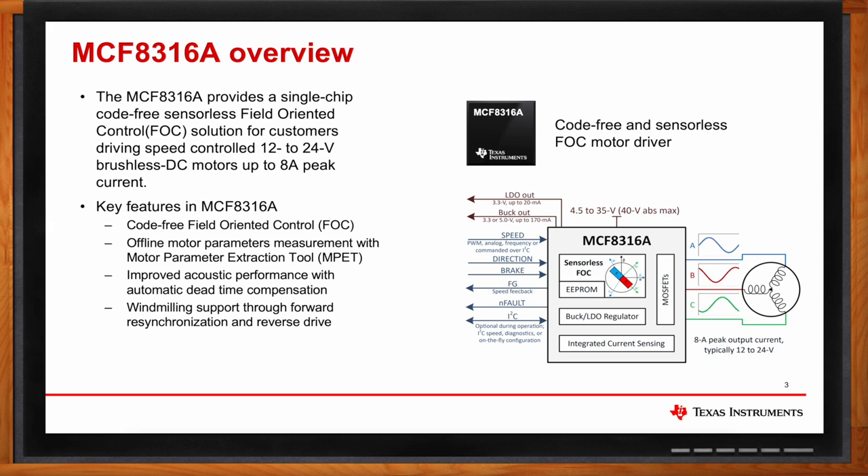MPET also measures motor mechanical parameters such as moment of inertia, friction, and damping coefficient. MCF-8316A calculates the speed and torque proportional and integral controller gains based on these calculated motor parameters. MCF-8316A also provides improved acoustic performance with algorithm features such as dead time compensation. This device provides windmilling support, which is used in ceiling fans.